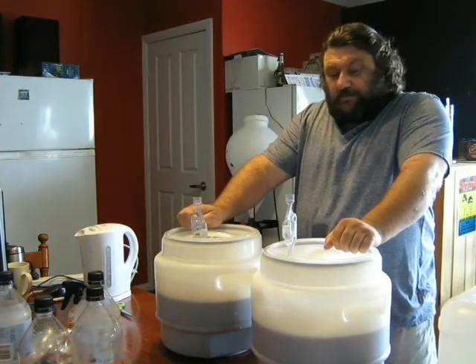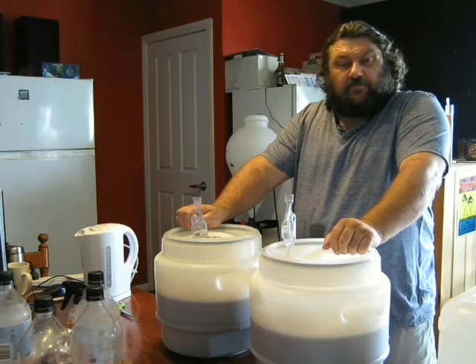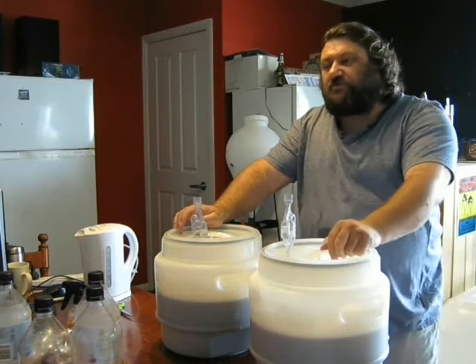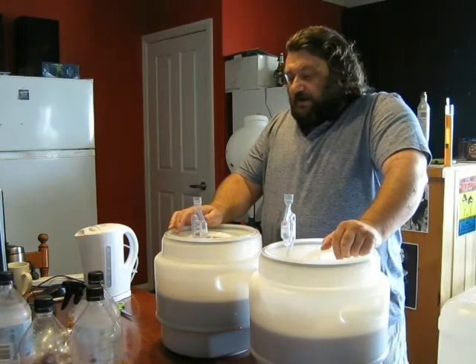We'll give them a couple of weeks, bottle them up, then come back and try them and see what difference there is between what would be two packs and the one pack. Until then, good brewing.